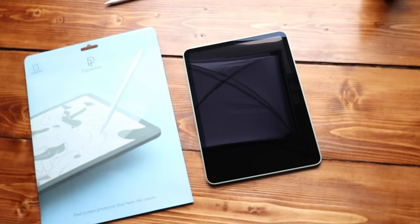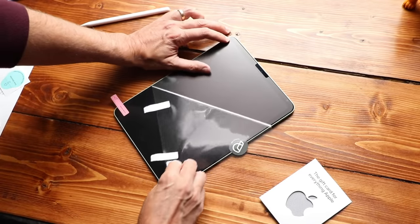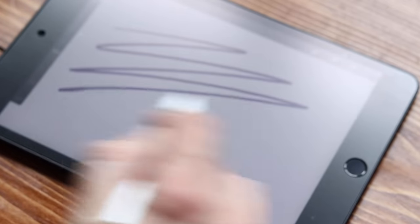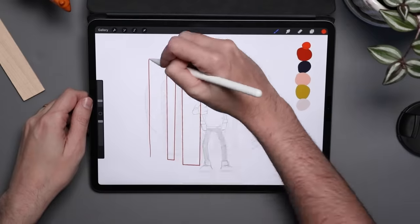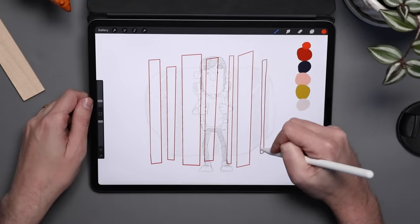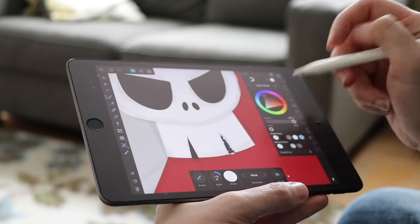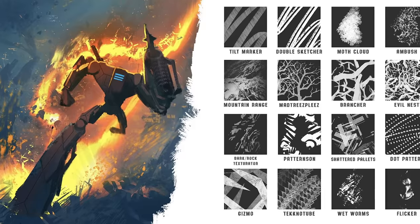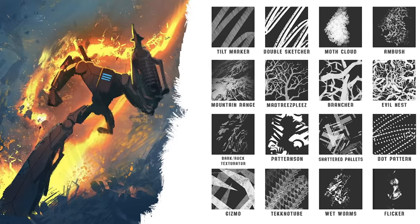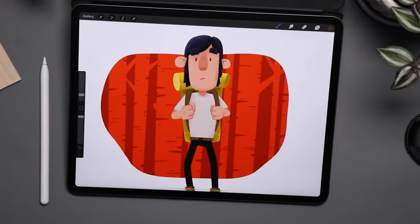I like to draw on something with a little more texture and resistance, and that is where today's sponsor Paperlite comes in. They sent me a screen protector to try out on the new Air, and I love how it looks and feels. It gives your iPad that paper-like texture — hence the name — and even has that cool paper sound when you draw on it. You see these screen protectors on my iPads in almost all of my videos. You can get one to fit any size iPad, check out my link in the description. They also have some cool free Procreate brushes you can download from their site. Get your Paperlite today and tell them Brad sent you.